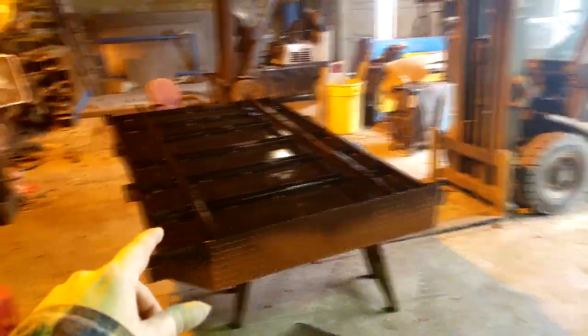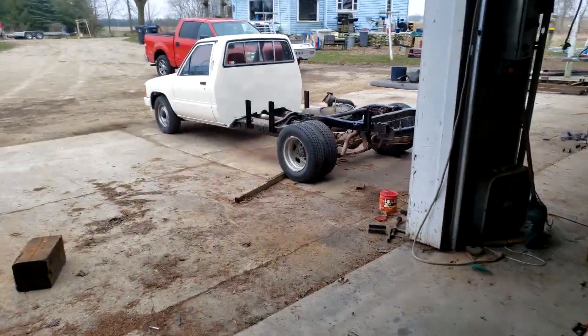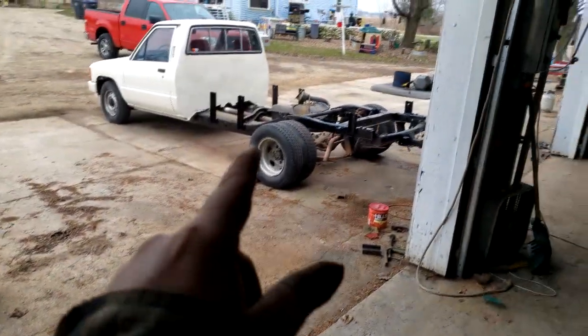It's flipped over, primed, and painted. There are the fenders — they still need paint, I ran out. The frame of the truck I cleaned and painted as well.